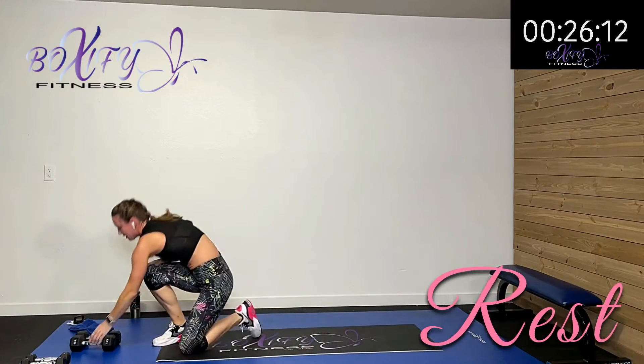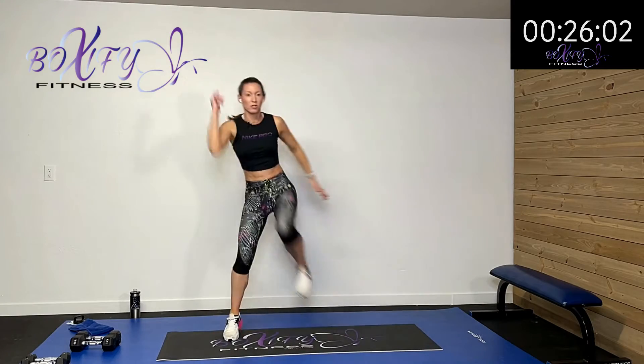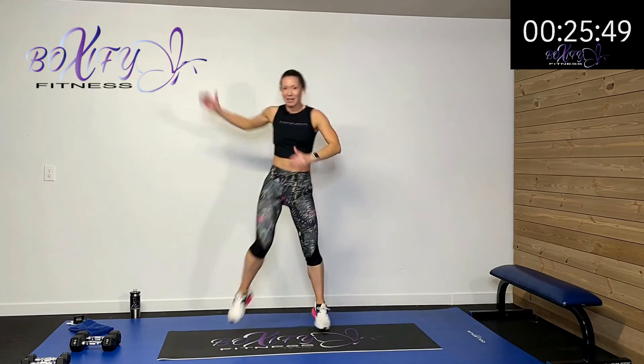We're coming up and doing knee drives — two to each side. You can add a hop in there, but you don't have to. Pull down and cross that elbow to that opposite knee — drive it and pull it. 30-second blast, then we move to the next activity. We're going to go down and do that chest fly again right after this.